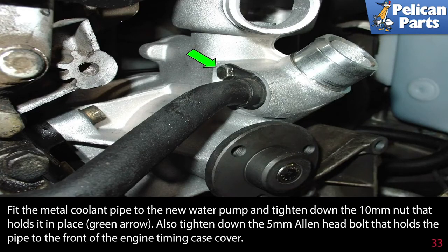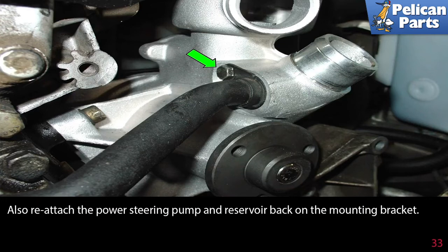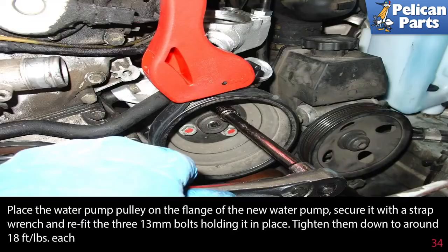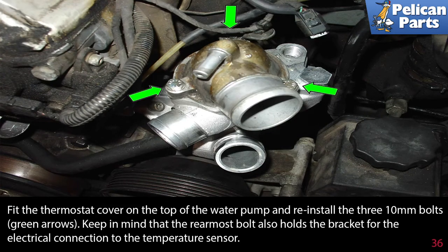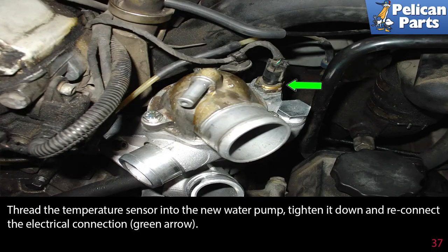Fit the metal coolant pipe to the new water pump and tighten down the 10mm nut that holds it in place, green arrow. Also tighten down the 5mm Allen head bolt that holds the pipe to the front of the engine timing case. Next, reattach the power steering pump and reservoir back onto the mounting bracket. Place the water pump pulley on the flange of the new water pump, secure it with a strap wrench, and refit the three 13mm bolts, tightening them to around 18 foot-pounds each. Fit the larger new o-ring over the lip of the thermostat and place the thermostat in the housing. Fit the thermostat cover on the top of the water pump and reinstall the three 10mm bolts, green arrows. Keep in mind that the rearmost bolt also holds the bracket for the electrical connection to the temperature sensor. Thread the temperature sensor into the new water pump, tighten it down, and reconnect the electrical connection, green arrow.